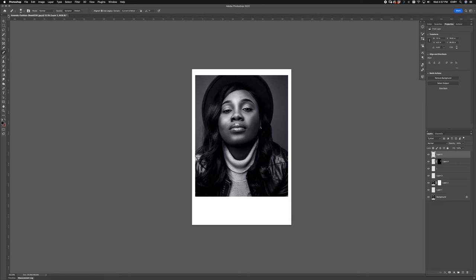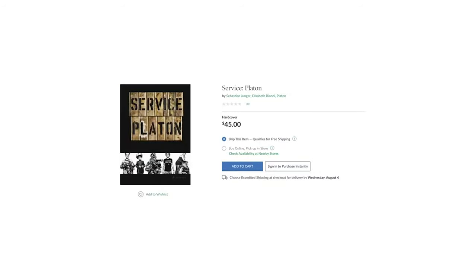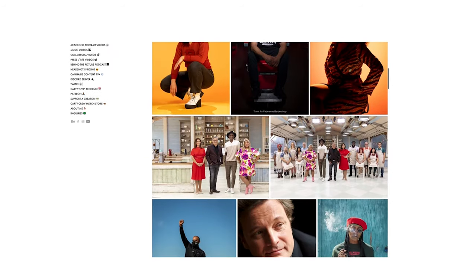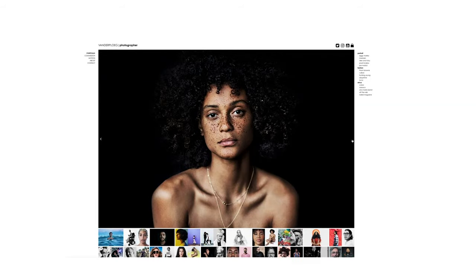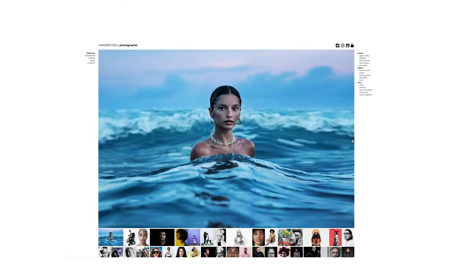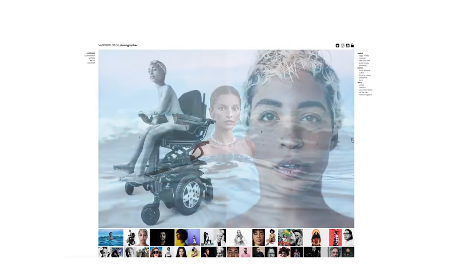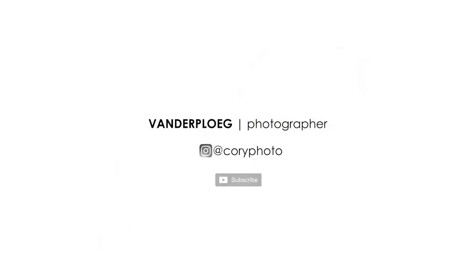Alright, thank you very much guys. I hope you learned that photography is constantly growing and learning something new, and that you can critique any photo — that's the point. You can take any one of my photos and critique. No image is perfect. As long as you're learning something new and you're willing to have constructive criticism, that's the most important. Hit like, subscribe, all that fun stuff, and happy shooting. Cheers guys.